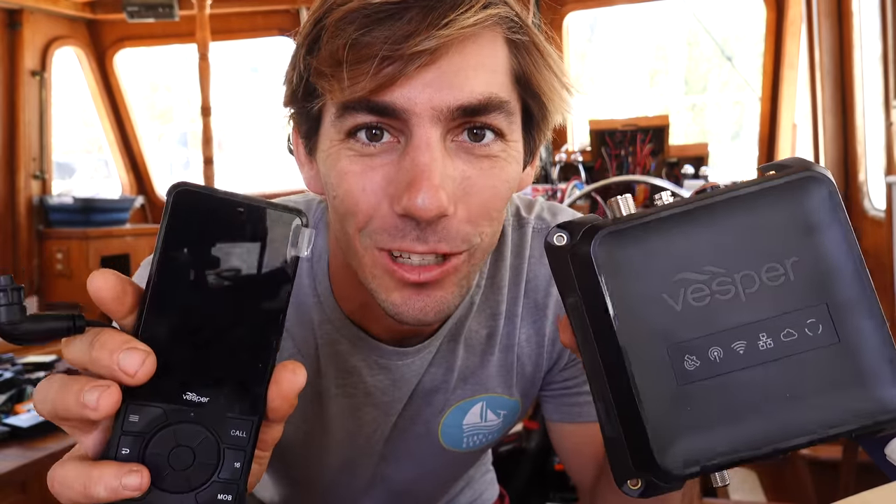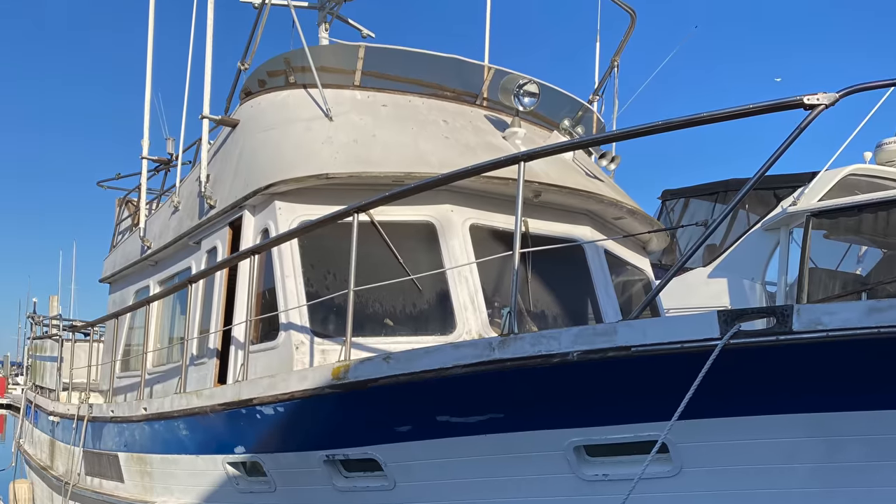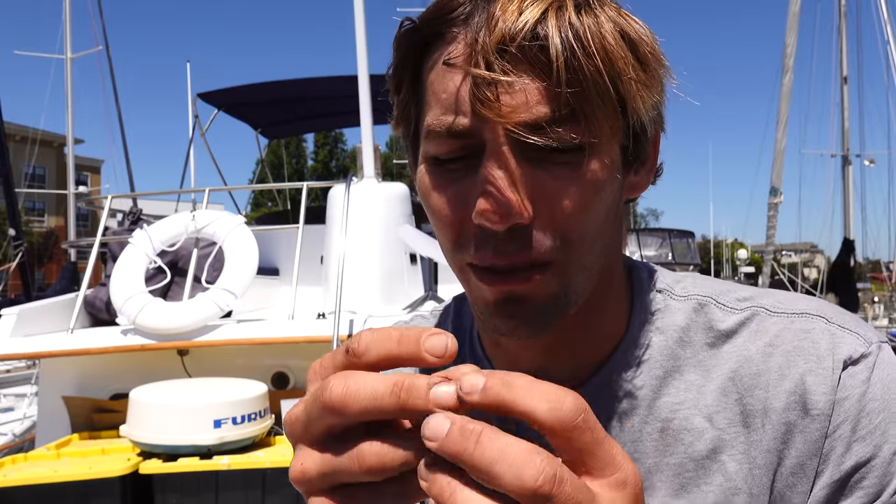That is our project for today, and this is the unit we're going to be installing. When we first bought this boat it had six big antennas up there. There were two separate antennas for an old Loran system, two separate antennas each for their own VHF system — one in the upper helm, one in the lower helm station — and then at least one for an SSB. All those antennas were completely shot — just raw fiberglass, eaten away by UV and just flaky and degraded.